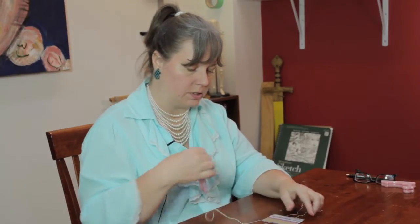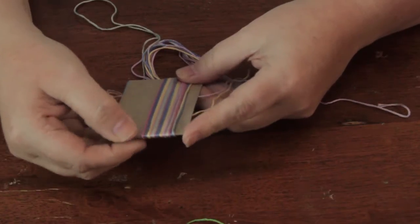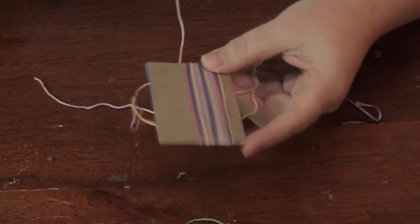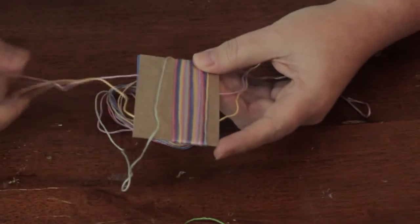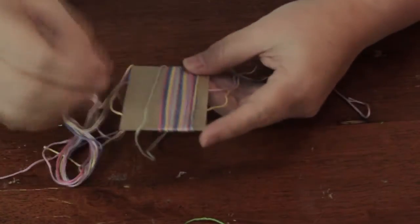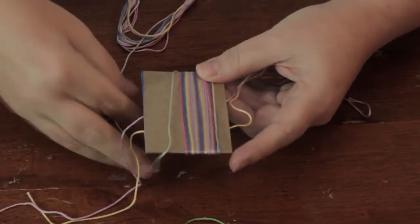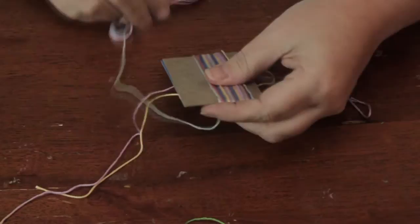Then you take your remaining floss and you start wrapping it around the cardboard, pushing it over as you go to make it tight like this. I'm just going to continue to do that to show you how. You don't have to glue the cardboard together or anything. The tension of the floss is going to hold it in place and hold your other string where you need it to be when all is done being wrapped.